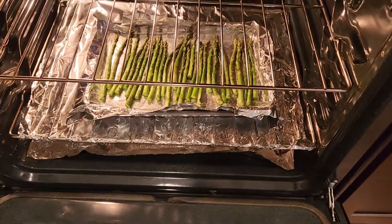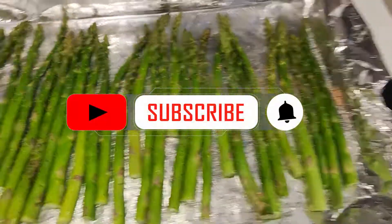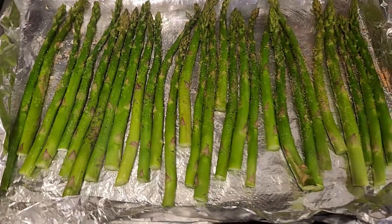Okay, our asparagus is done. So let's pop that out of the oven. When you see it start turning that dark green color, it means it's done. And that's the way I like my asparagus — cooked all the way through.